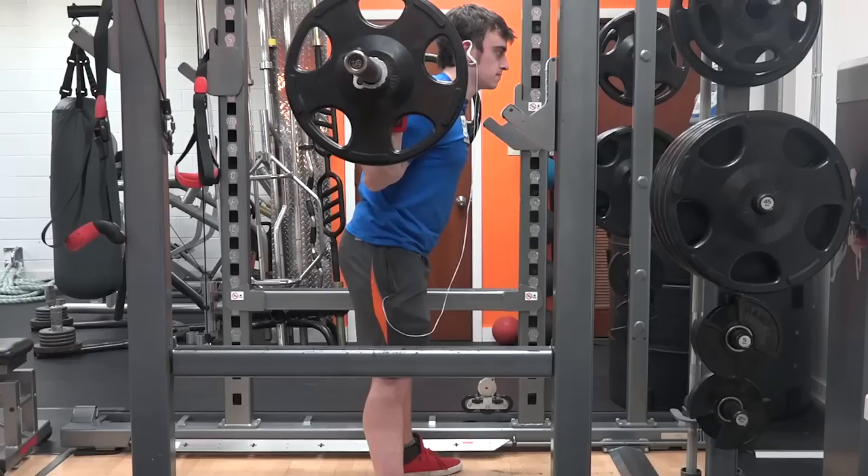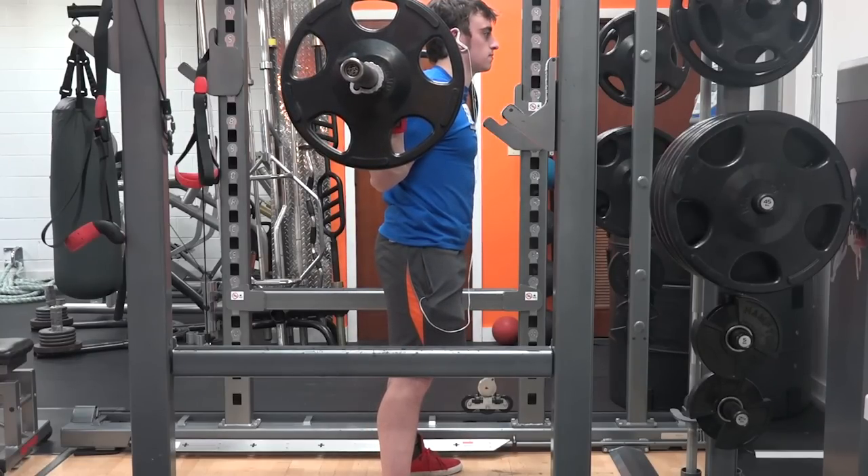A side point here: a lot of powerlifters thrust their hips forward before squatting. I know many people will disagree since powerlifters far stronger than me do this, but I don't recommend it. Unless you shift your entire body forward significantly, for most people it just makes you more vertical, putting the bar over your heels. You'll have to lean forward in the bottom position anyway, and I think it can contribute to stress on your elbows.